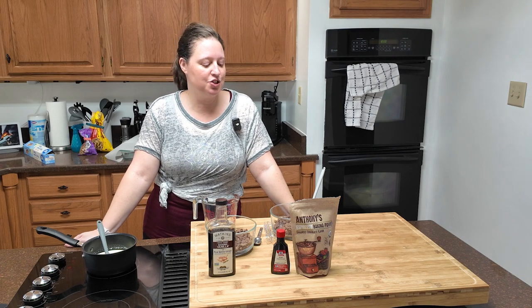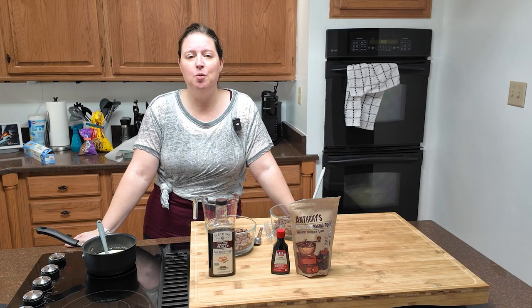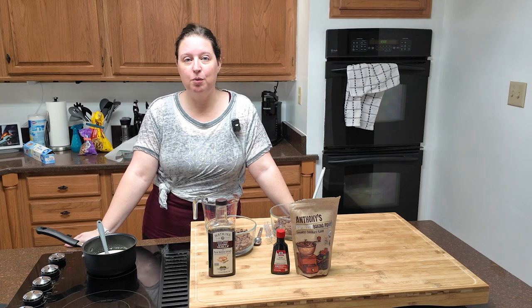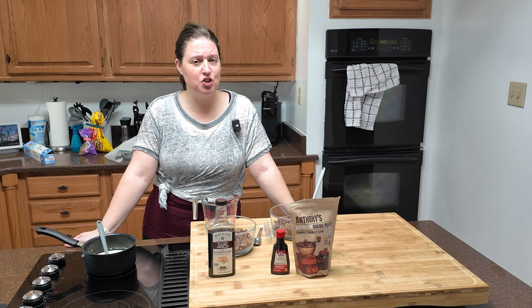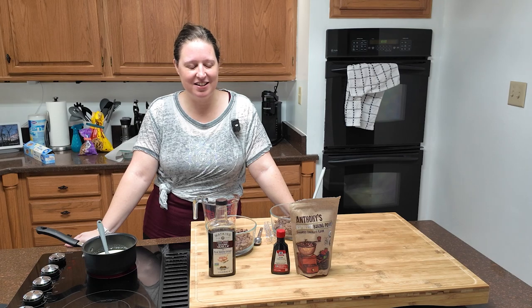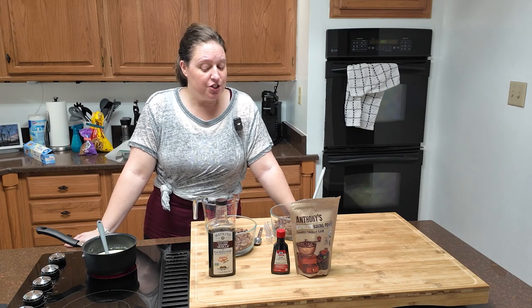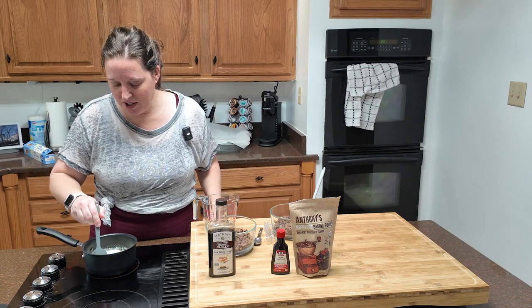You could also put nuts or toffee in the ganache — sky is the limit, use your imagination and raid your pantry. I'd like to try orange and chocolate together. I don't have orange flavoring right now, but for one of the upcoming recipes I'll need a special kind of orange flavoring and I'm going to order it on Amazon. It's not terribly expensive and I'm willing to splurge to get the recipe right. My cream is finally starting to simmer — don't take your eyes off it.